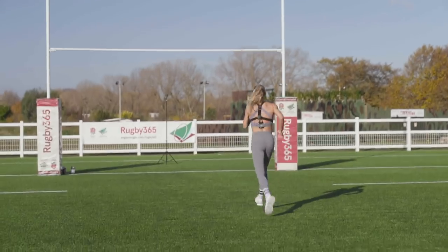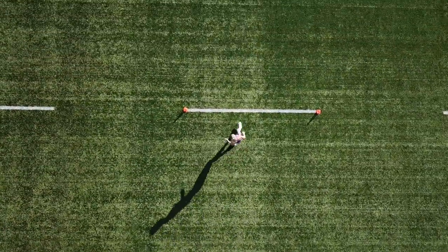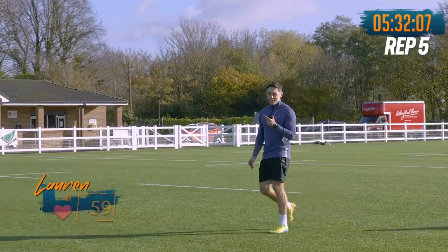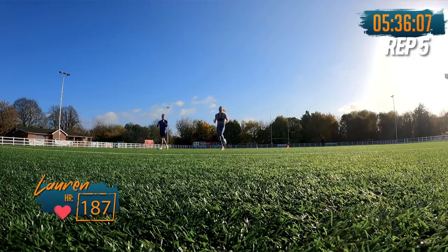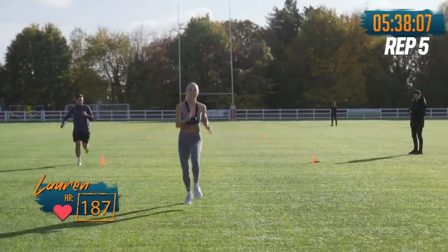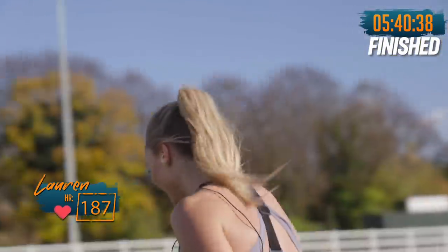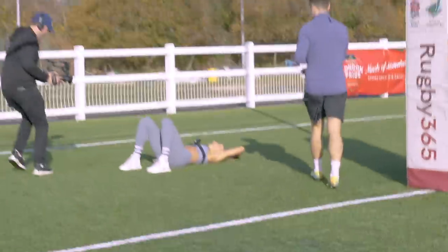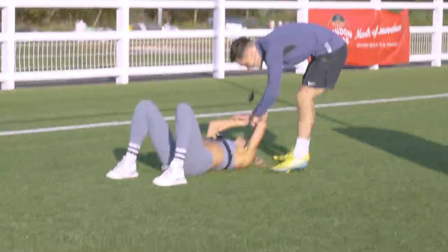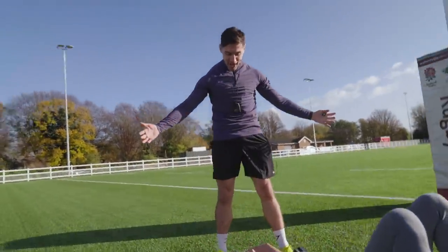Keep going. Last 60 out and back. Go on, see it off. Get in there. Get in under six minutes. Keep going. Go on. Yeah — 5:40! Unreal. Oh my god, I'm so proud of you. Well done. Unreal. You look so fresh as well. 5:40 — you smashed your target.